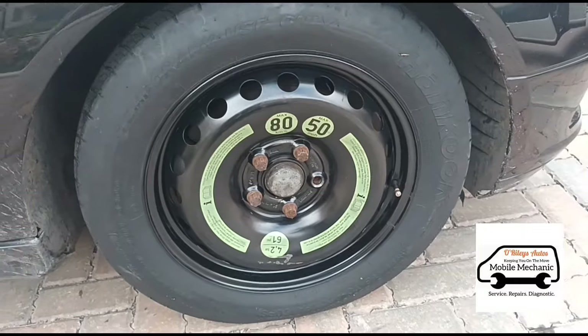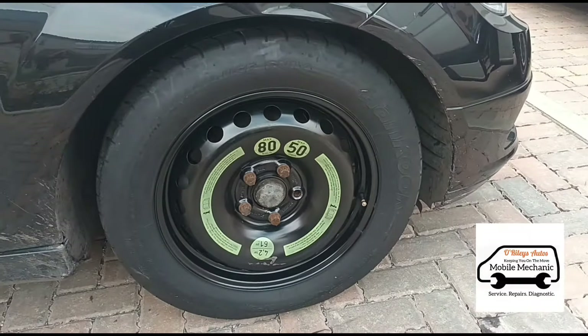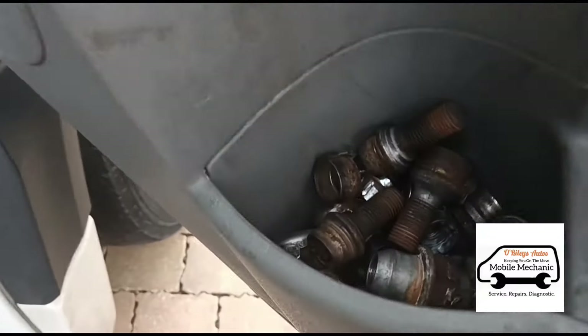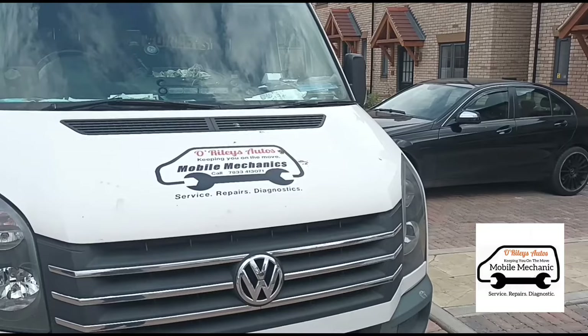That's the wheel there tightened up to GT spec and some more wheel nuts for me to dispose of. That's it - see you in the next video.